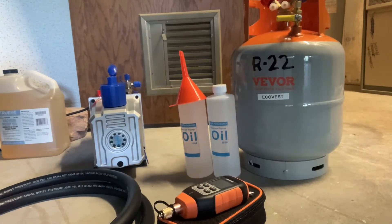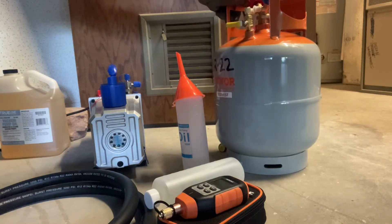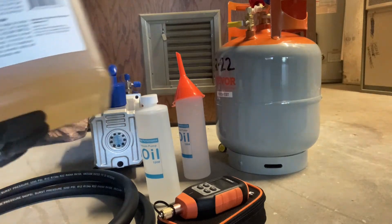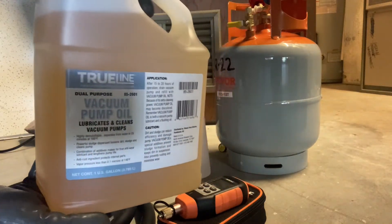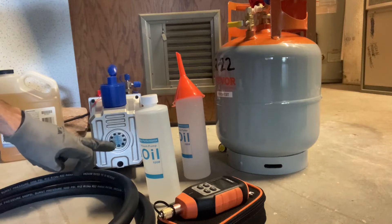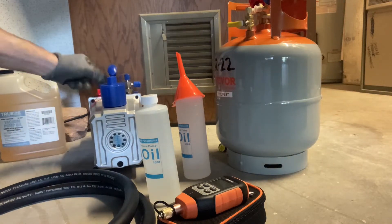First thing with a brand new vacuum pump, you'll need to fill it up with vacuum pump oil — this one came with oil. When you have a brand new recovery cylinder, you need to pull a vacuum on it. Vacuum pump oil lubricates and cleans your vacuum pump, and you also use it as a flushing oil. When the oil gets dirty or cloudy, you drain out the old oil and pour some fresh oil in while draining, which flushes out the vacuum pump.